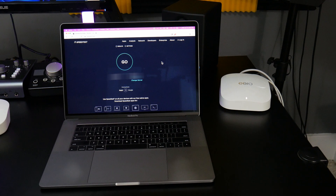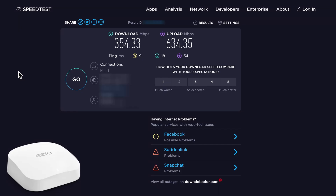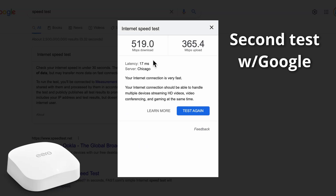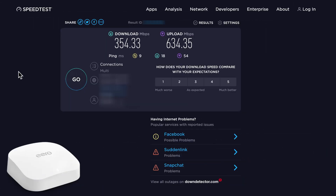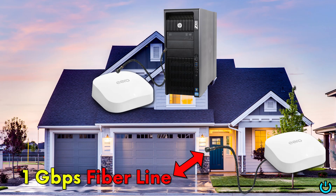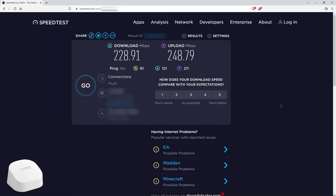Next we'll test the MacBook over Wi-Fi connected to the secondary Eero on a different floor. We're getting about 350 down and about 630 up — that's about three times faster on the download and about ten times faster on the upload, which is just insane. Then the desktop connected with an ethernet cable to the secondary Eero — and we are just blasting away the numbers from the old Eero 5s.